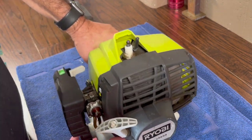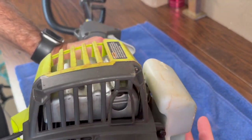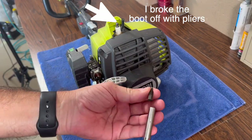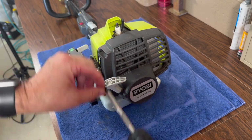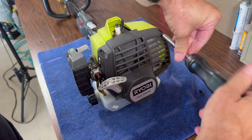I broke my weed eater. I was trying to start it and I think I flooded the engine. I grabbed a pair of pliers and tried to pull the boot off the spark plug and broke it off. So now I need to repair my weed eater or string trimmer. Let's start disassembling.